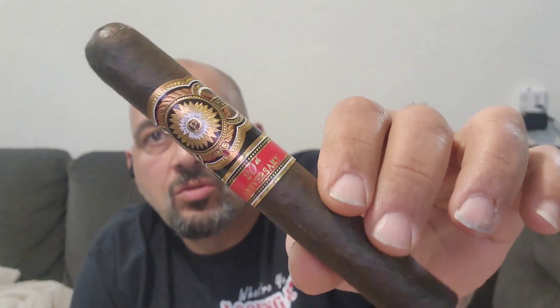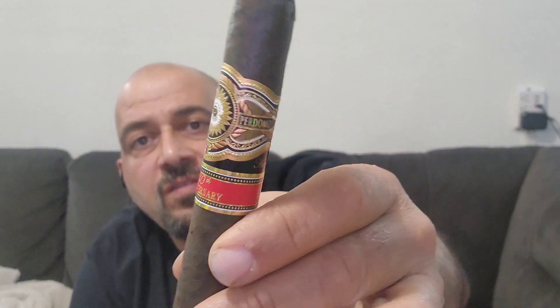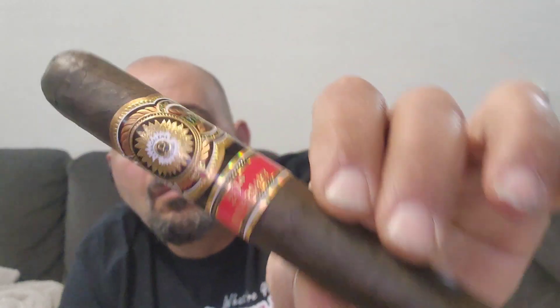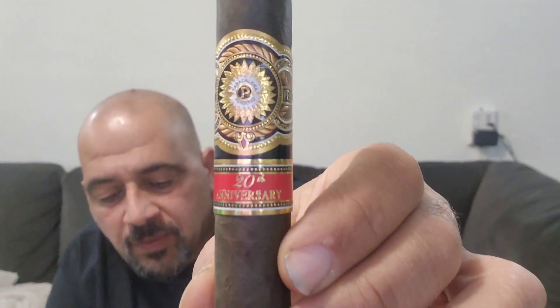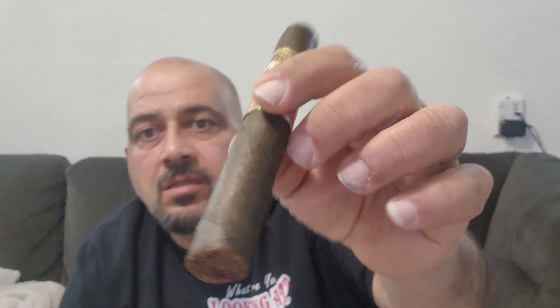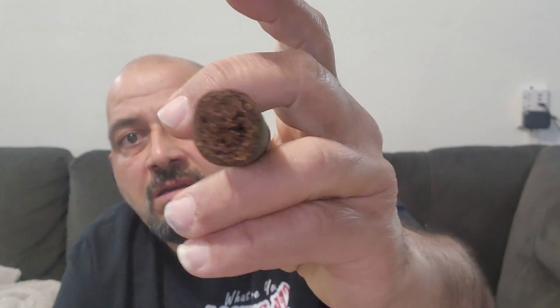Today we are smoking the Prodomo 20th Anniversary Maduro, Toro style, 6x56. This is a Maduro wrapper — it's 6 inches long by a 56 ring gauge.